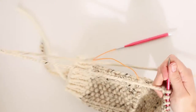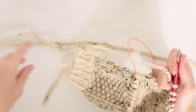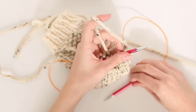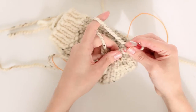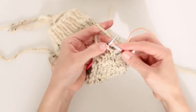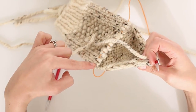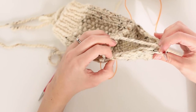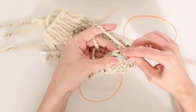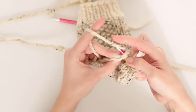Now let's get started on the gusset. We are going to start working in the round again. Slip the first stitch, then knit across your heel turn. At the end of the heel turn, we need to get from here to the other side, so we're going to pick up and knit into these slipped stitches. Your pattern will state how many slipped stitches to pick up on the side of your sock. Stick your needle through that first slip stitch, yarn over, and knit. Do that across all the slipped stitches.